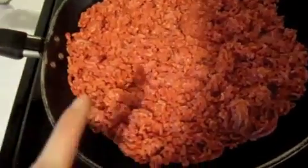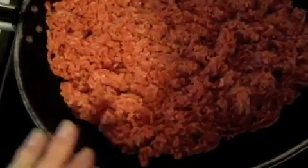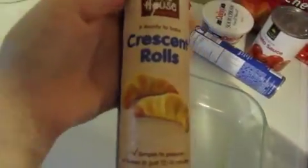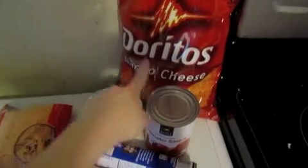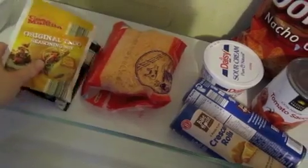For the nacho pie you're going to need a pound of hamburger or ground turkey, whatever you prefer. You're going to need one tube of crescent rolls, eight ounces of tomato sauce, Doritos, sour cream, cheese, and a pack of taco seasoning.